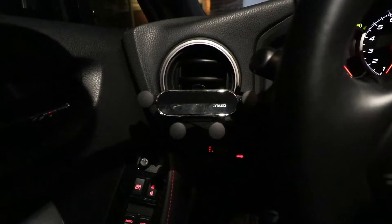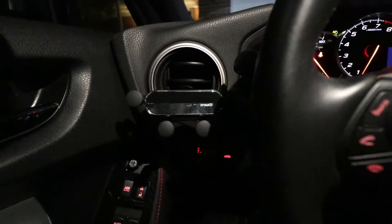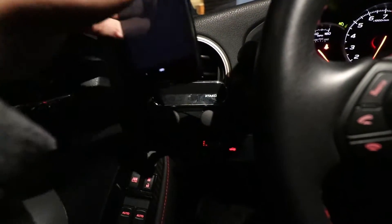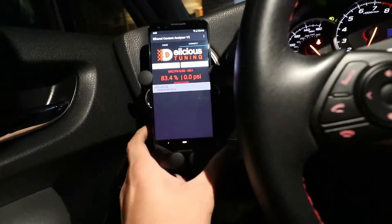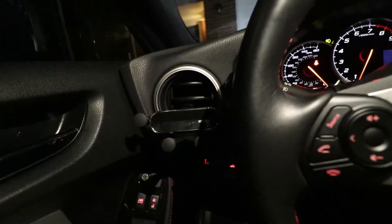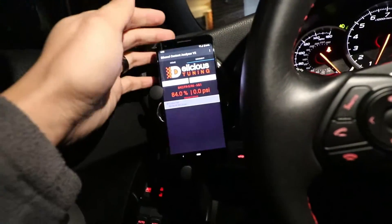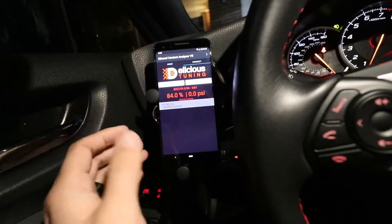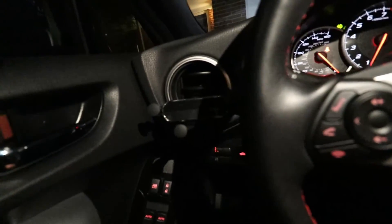We're back — sorry about the lighting conditions, it got dark, so I have Lian helping out with a flashlight. This is the vent mount installed, and this is how it functions. You can see it's already in the cradle position ready to go. You just take your phone, drop it in — make sure it's lined up — and that's it. Then just pull it up to remove and you're good to go. If there are any bumps, it's not going to fly out.